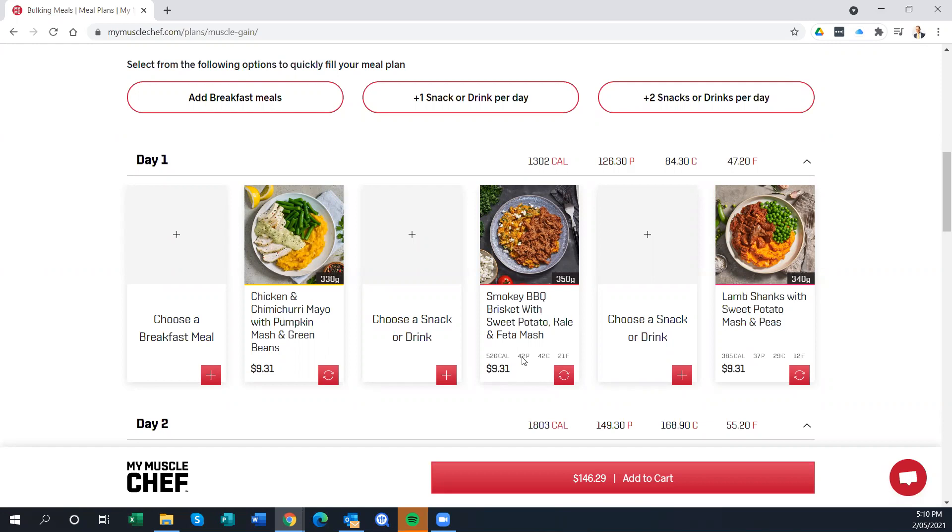So those are all the really great points about this. The meals taste great, it's convenient, it's easy, and it looks really good. Now let me talk about where I think there could be some improvements, certainly based on the way that I eat and live.